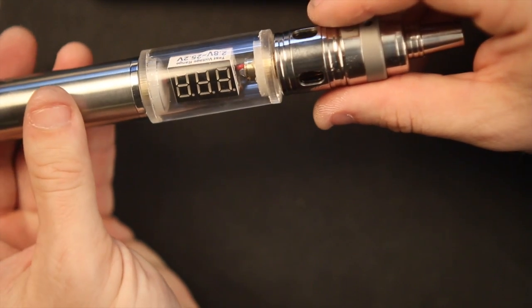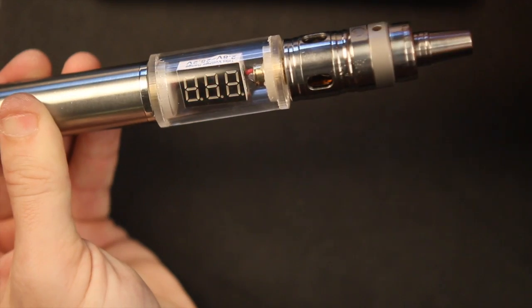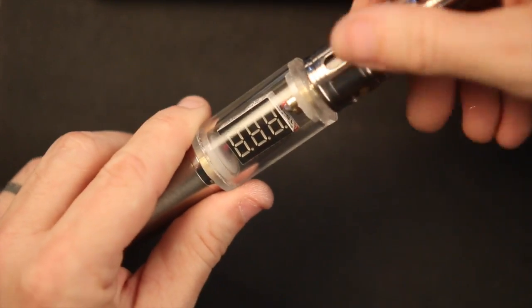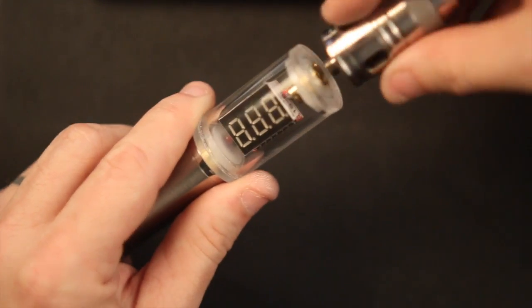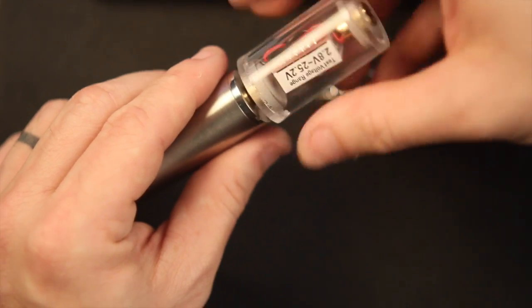Getting some consistency now at around 7.6 — and that's getting hot. The voltage drop isn't awful but it's not the greatest in the world. That said, it's not something you'll necessarily notice if you have a good build and a good atomizer.